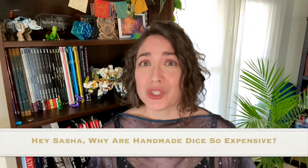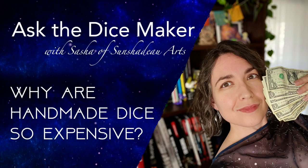The question is: 'Hey Sasha, I hate to ask, but why are handmade dice so expensive?' Well, at least they say they hate to ask. I almost didn't make this video because this is a question I really don't want to answer — probably because it isn't a question that can really be answered. I mean, how do you place a monetary value on art? Art is so undervalued in general, but I did set out to answer any handmade dice question, so here goes.